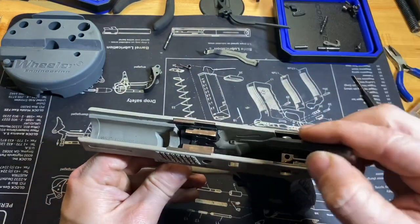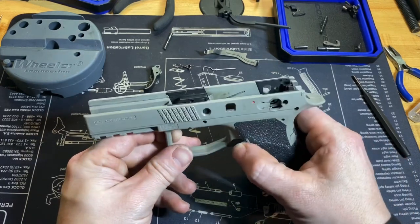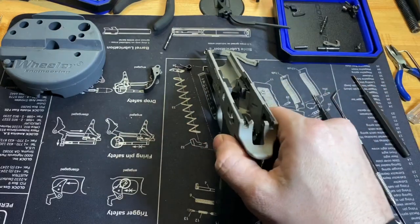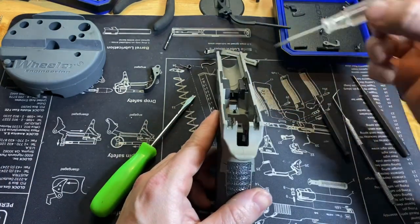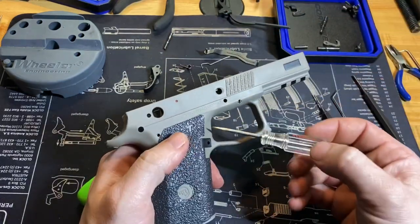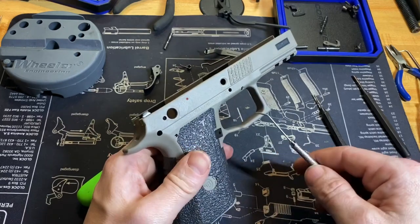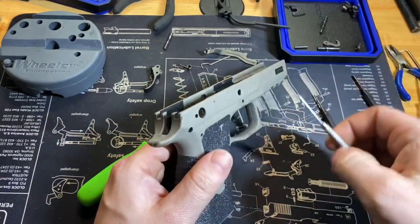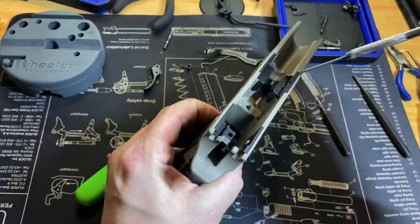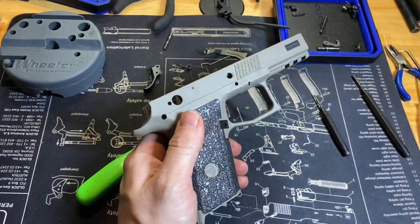From here you can remove the trigger bar spring — it just lifts out and sits in a little hole in the frame. Now for the magazine release: if you look here, there's a pin-headed pin that goes all the way down between the magazine release. You have a small spring and a little plunger in there that the pin captures in the middle of — that's where your pressure is coming from.